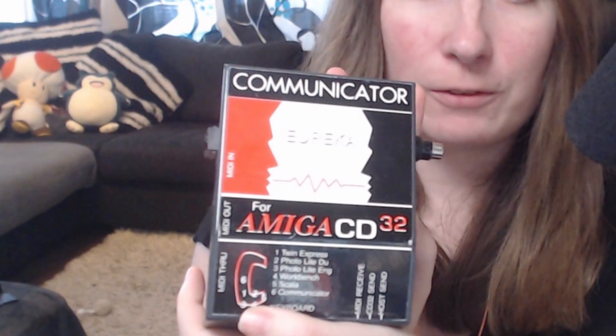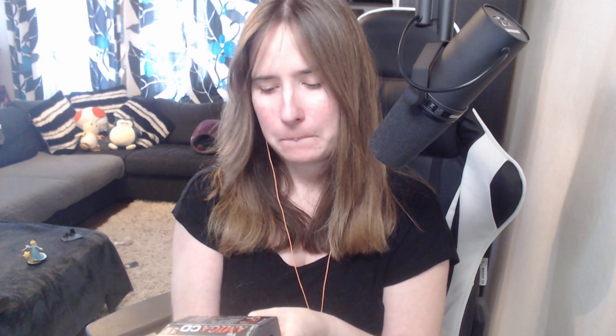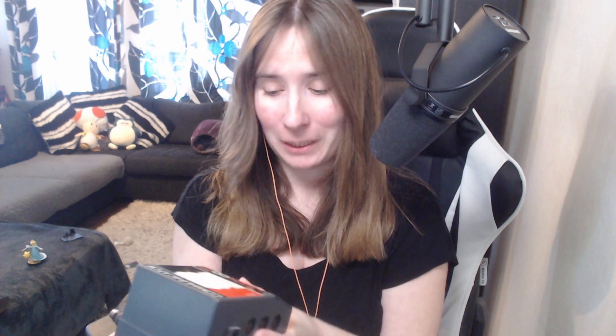I have no clue what this is. This is a communicator for Amiga CD32 — Twin Express Photo Light. I have no clue what this is. Please let me know in the comments below what this is. Give me some knowledge, because I have never seen this.